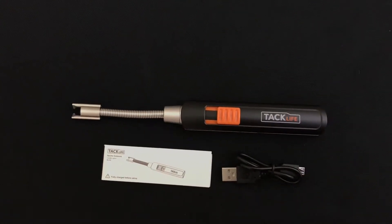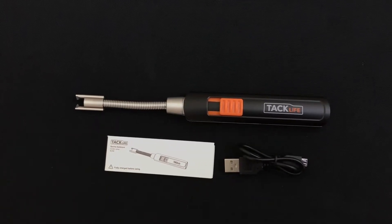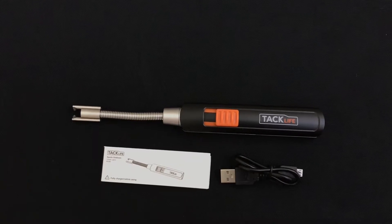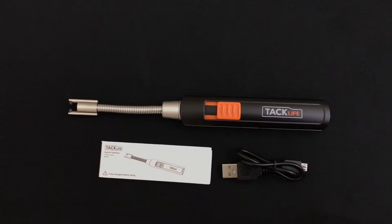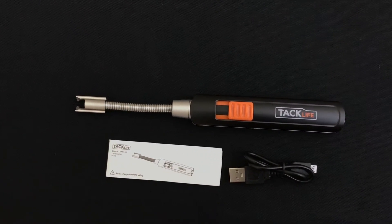Hi, welcome back to my channel. This is the TAC Life candle lighter, which I recently purchased. Out of the box you get the candle lighter, you get a micro USB cable, and you get a user manual.